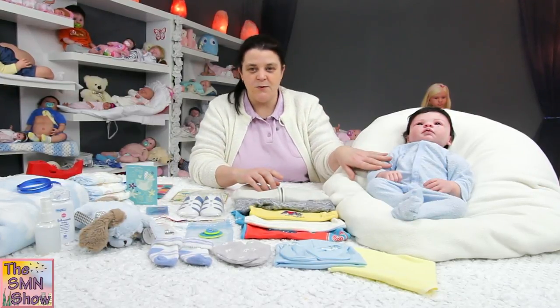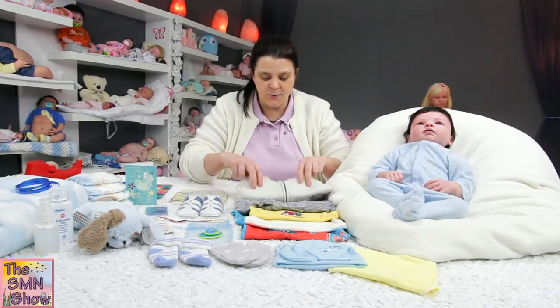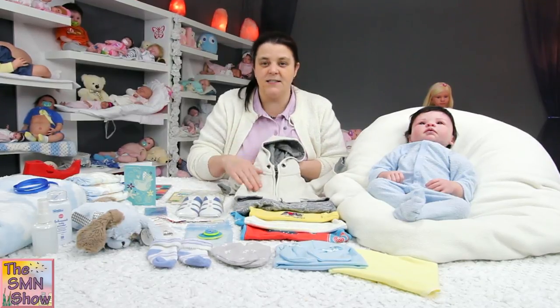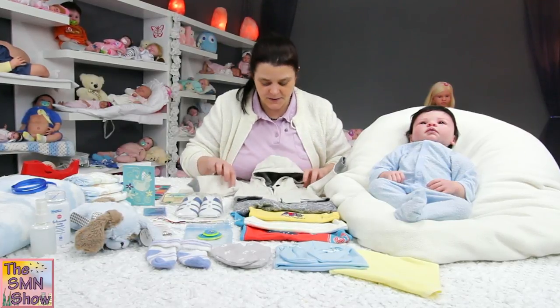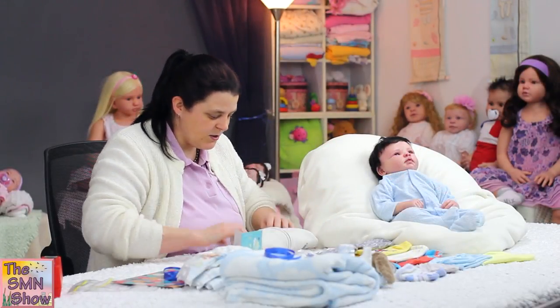He's got his light blue grow suit and he's also got a little hoodie grey and cream set. His photos were done in this outfit, so you can have a look at his photos and see how he looks in it.